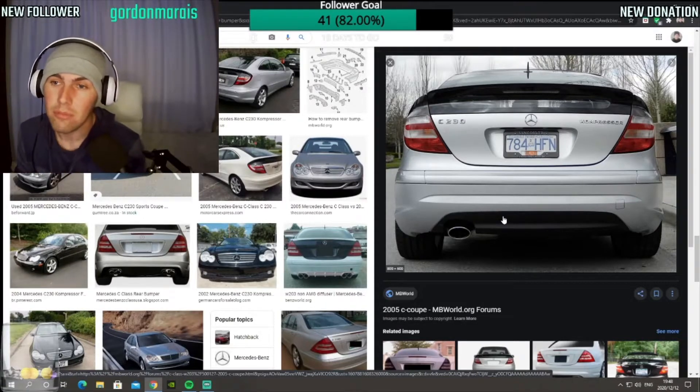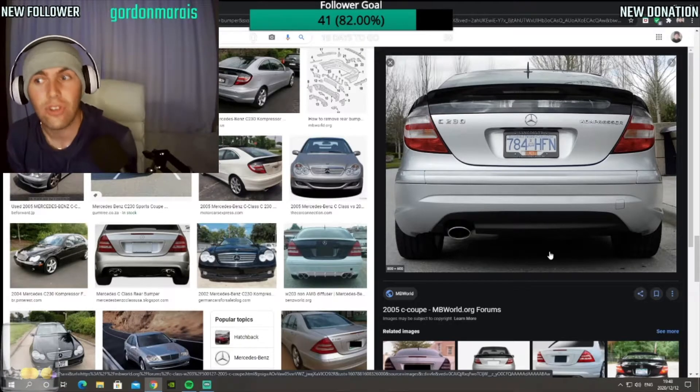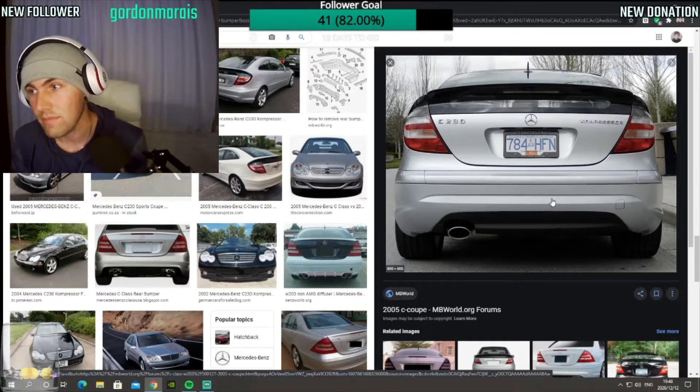I searched everywhere — I even went on eBay — but the bumpers like this on eBay don't ship to South Africa, so I can't get one. Just excuse the closed garage doors, because people are making a lot of noise in the road and I don't want that in the background.